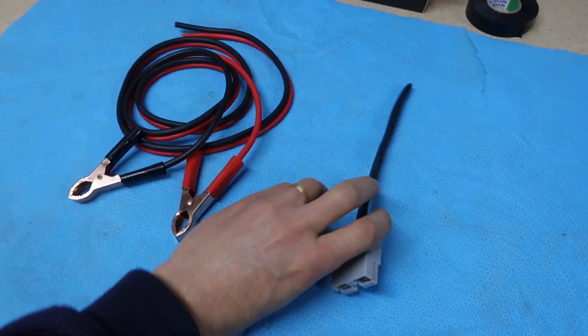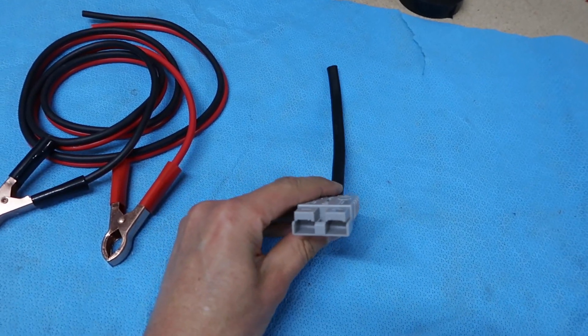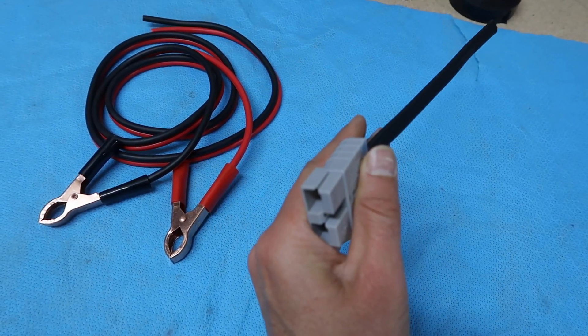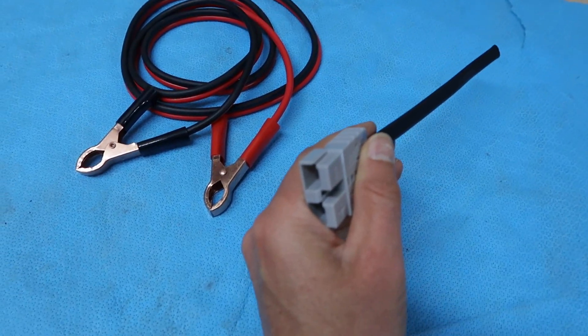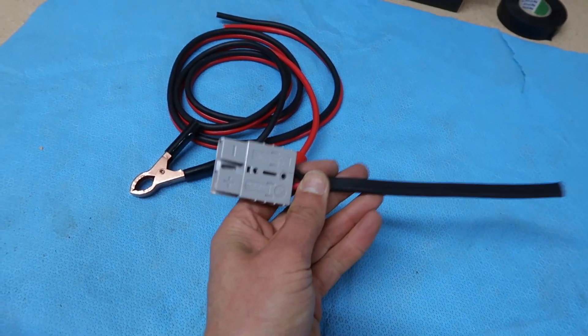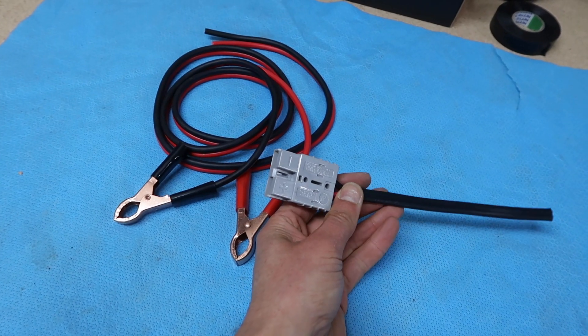I've also seen use of these Anderson plugs. You wire that direct to your battery terminals — have this on one bike, your mate has one on his bike, then you carry another length of cable to use as a jumper lead itself.